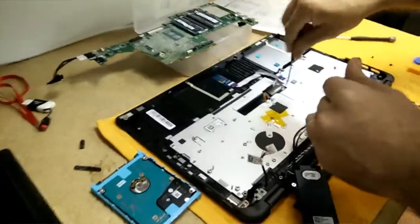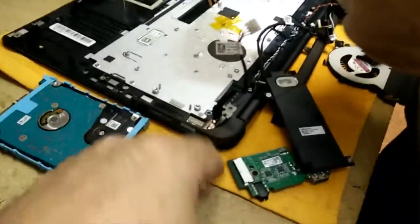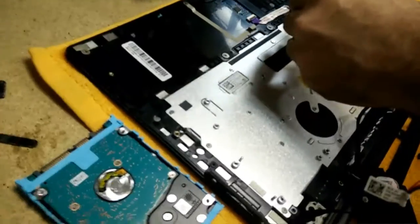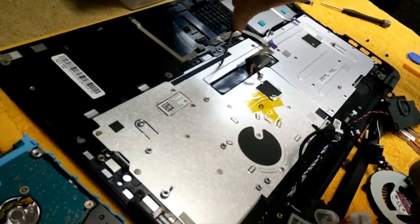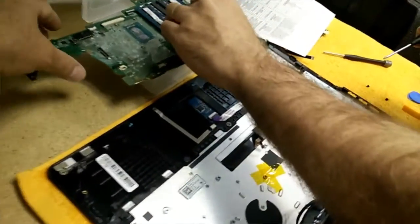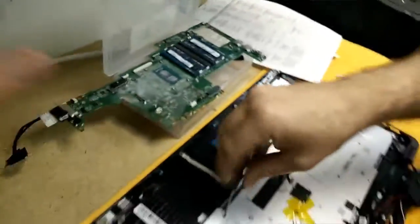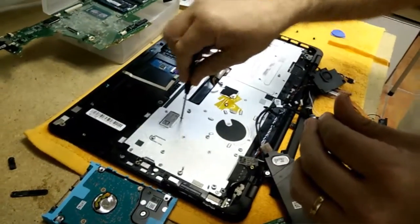We're continuing along with this keyboard replacement. As you can see, we've taken out the motherboard, hard drive, speakers, miscellaneous boards, CPU fan, everything. Now we've got this back plate here which has got to be taken off — the keyboard is under that. As you can see, this is a job: screws everywhere. Frankly, I don't know if Lester's gonna be able to put this back together — my money is he's gonna have a couple of loose extra screws. We'll see how that goes.